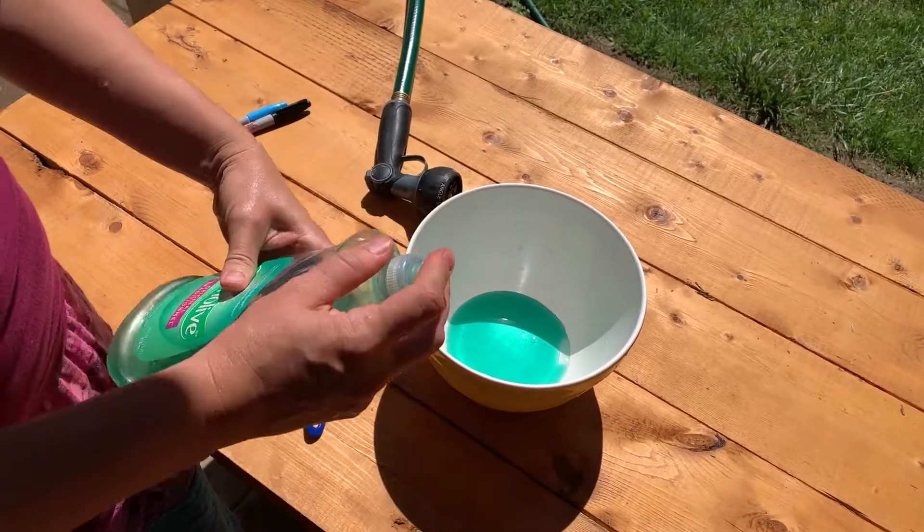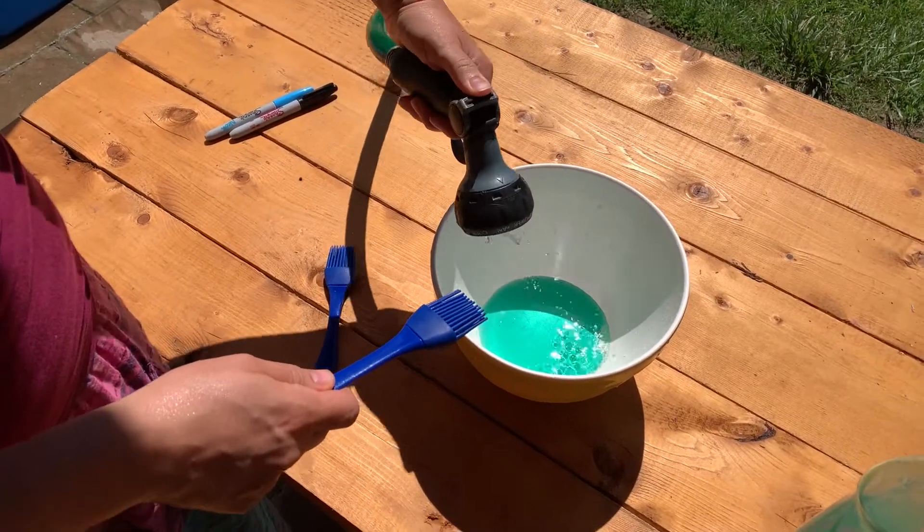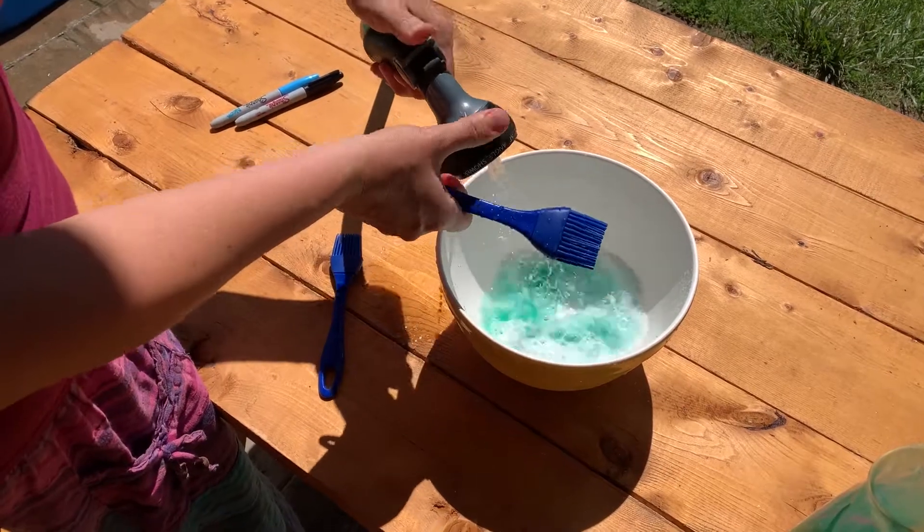So I heard of this method of putting a soapy solution on the ring and I'm going to try it out. I mixed some dish soap with water and painted the whole ring with it.